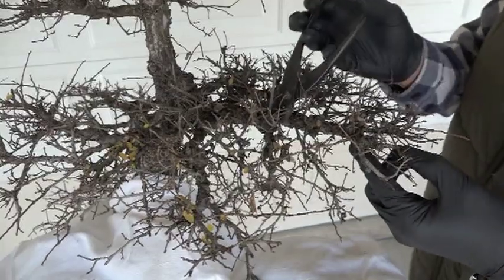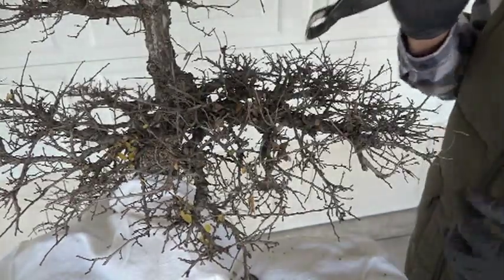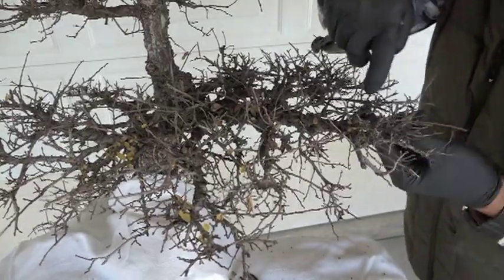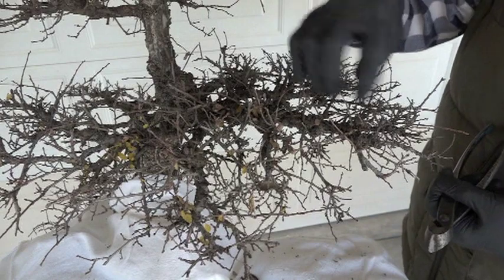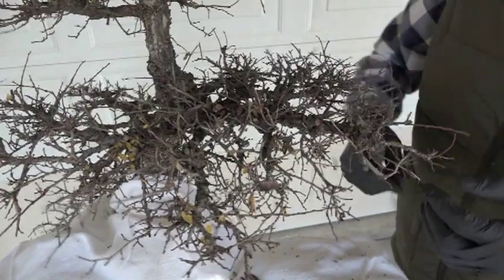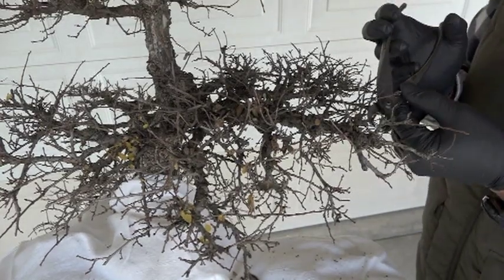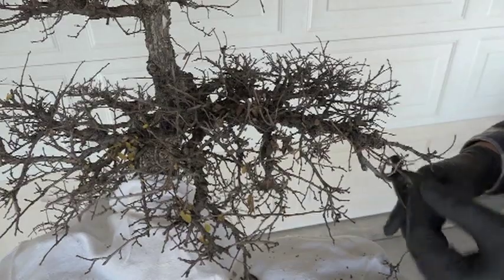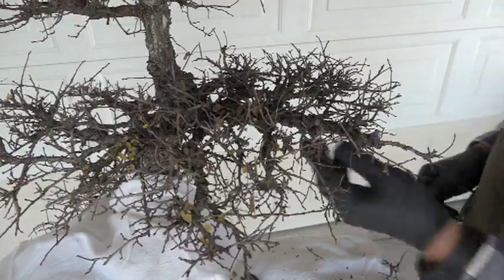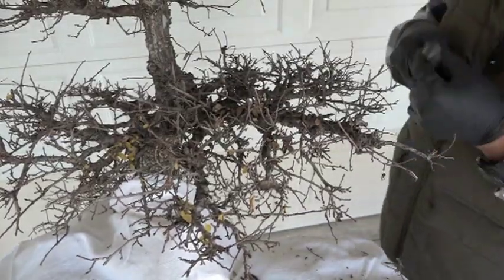All these that are tending to go up, we'll go ahead and remove those. You can tell which ones came up later because they're a little more vigorous and thicker. Some of this area is becoming multiple, so I'm gonna start thinning it out so that we don't run into the bulging problem. This is not so much styling as making sure we can maintain what we want.